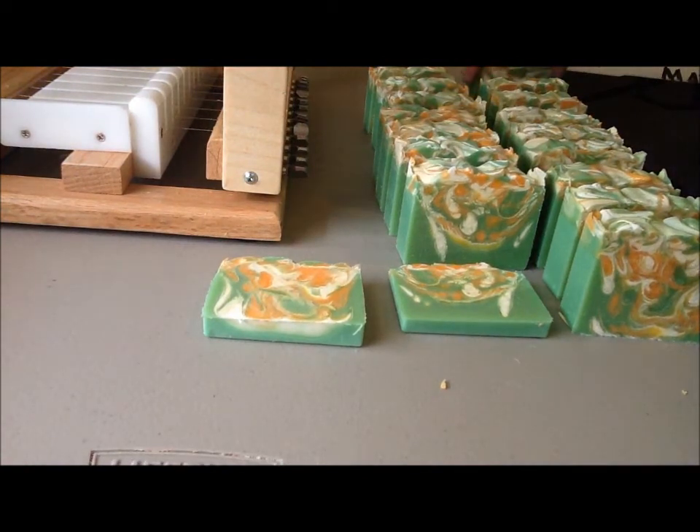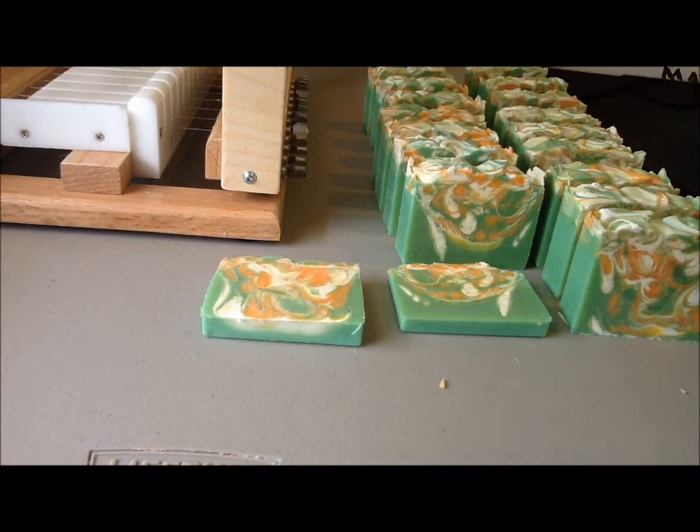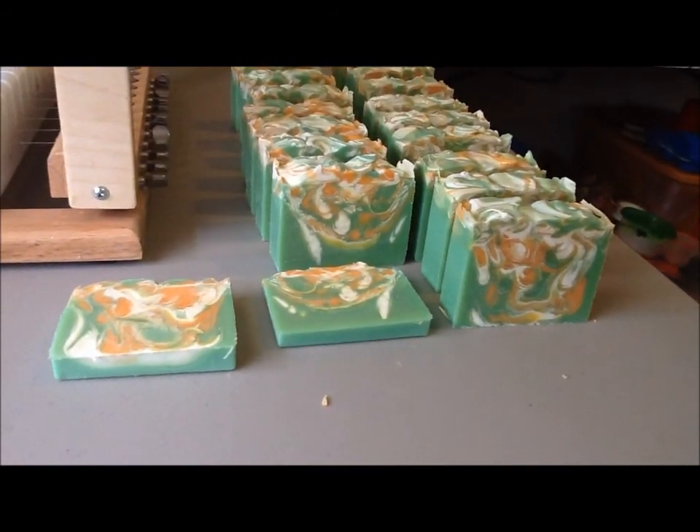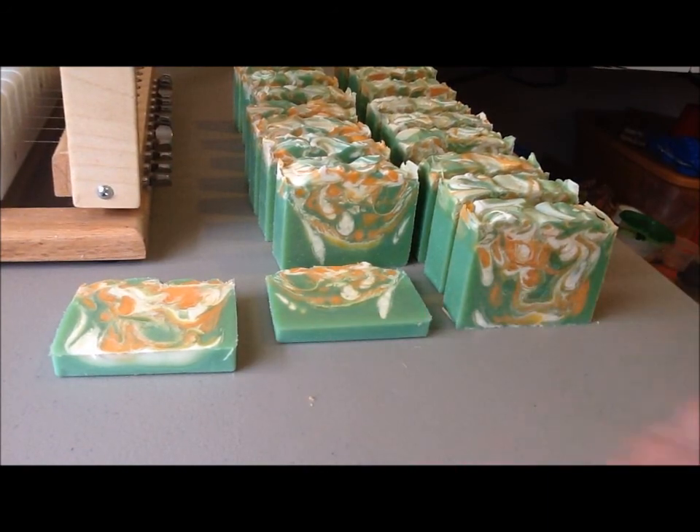Alrighty folks, so that is my Fresh and Clean First Signature Soap from Smellicious. Thank you all for watching, and I will see you all next time. Bye!